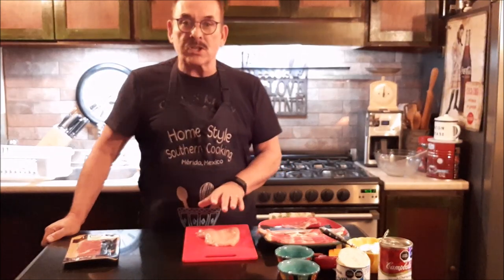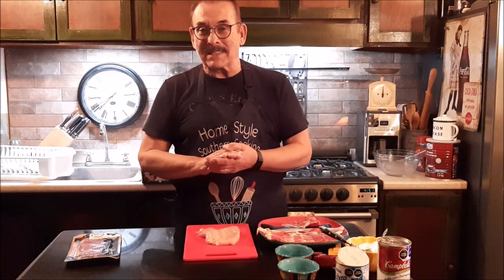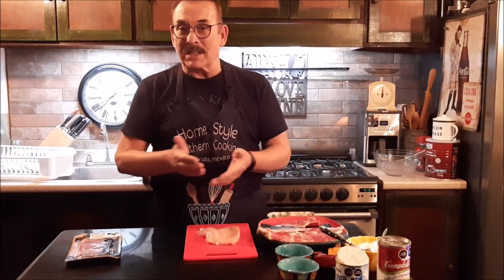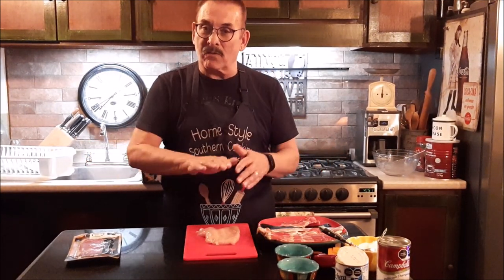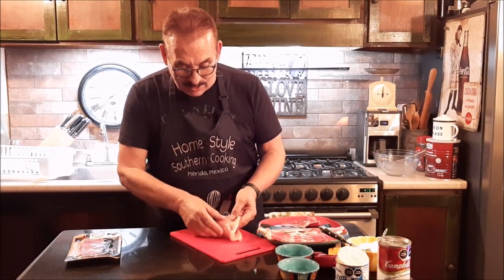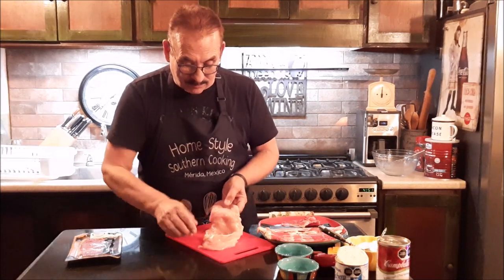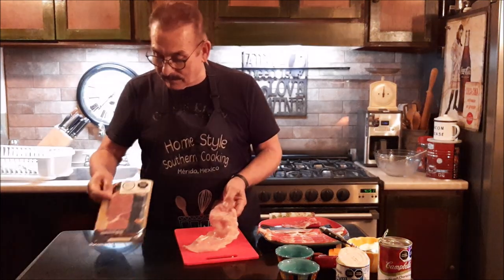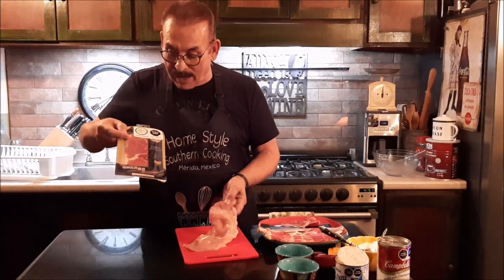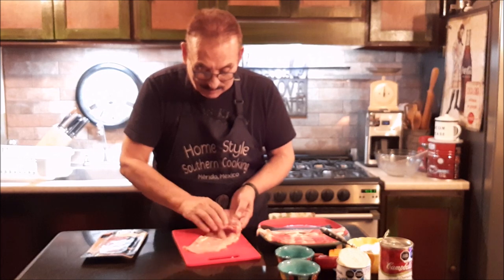You want to get four chicken breasts, nice chicken breasts, and you want to slice them in half. I'm fortunate here in Mexico that a lot of our chicken is already sliced all the way open because they fry it all the way open. So you want to make sure that you open your chicken breasts up. Then I've got some Bajuto ham, Surrana ham, and I'm going to put some ham in the middle of it.